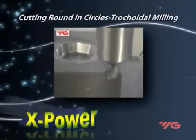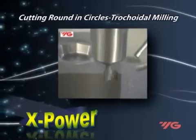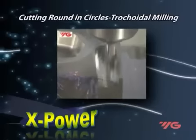Cutting round in circles — trochoidal milling. The cutter is programmed to move in a circular pattern, with each circle advancing into the cut. The advantage is that only a small area of the cutter is engaged at one time.